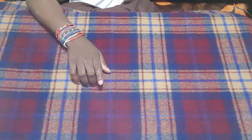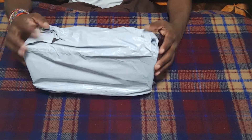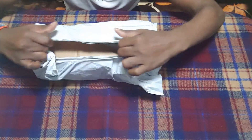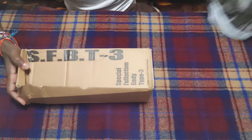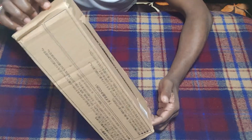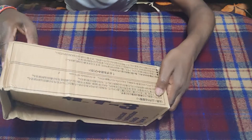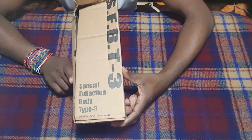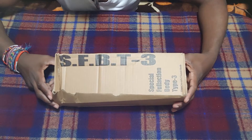I ordered this figure a while ago and it finally came today — it was caught up in the mail. So it just came like this; I haven't opened it at all yet. Just look at the care they put into it — just battered up and squished. Anyway, today we'll be looking at the Special Full Action Body Type 3 figure, or for short, SFBT3.